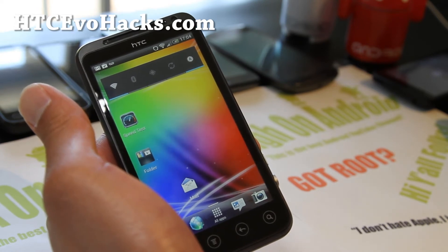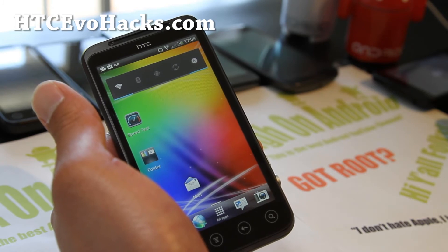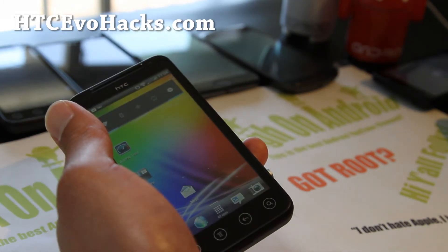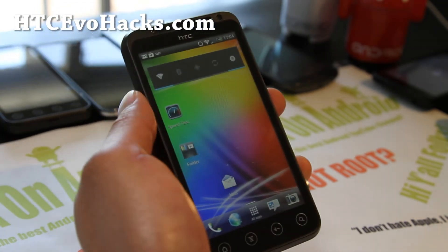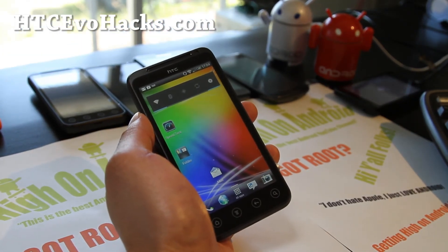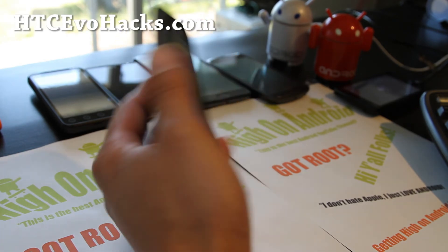And if you have an EVO 4G, 3D, or 4G LTE, don't forget to sign up for my email list at hdcevohacks.com. We update you once or twice a week with ROM reviews, hacks, tips, and more, and I don't share your email with anyone else but my dog. It's also a great way to get in contact with me via email.